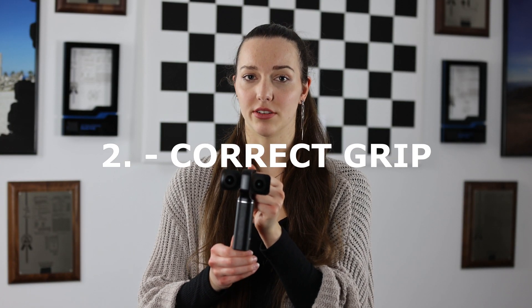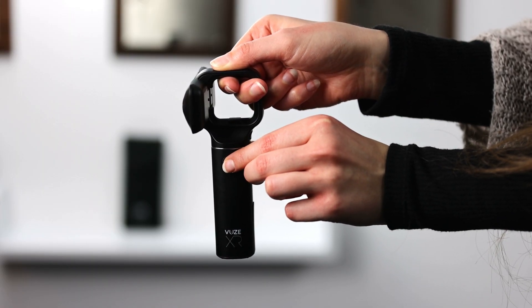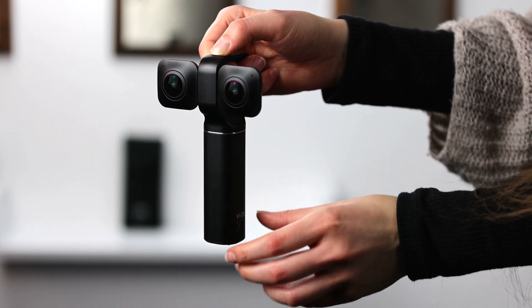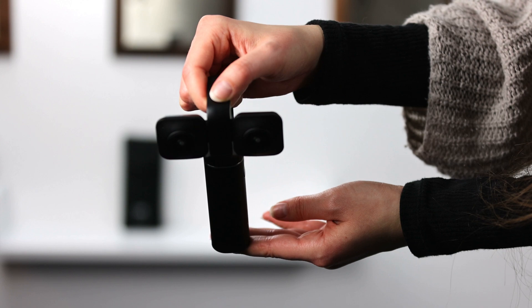When holding your camera in 180 degree mode you might be inclined to hold it in a certain way, however your fingers will be shown in the image later. So to avoid that, hold it like this and press the shutter button with the other hand from behind. Also try to avoid rotations that might look weird when watching your images later in VR.